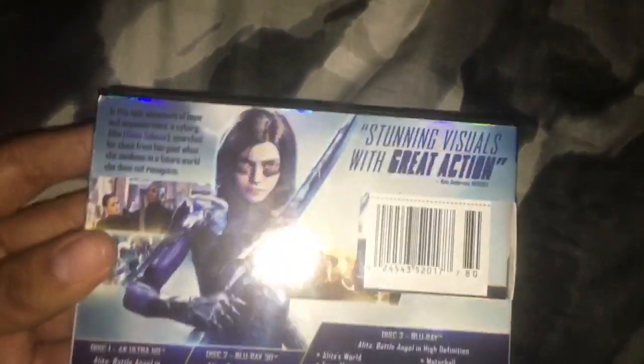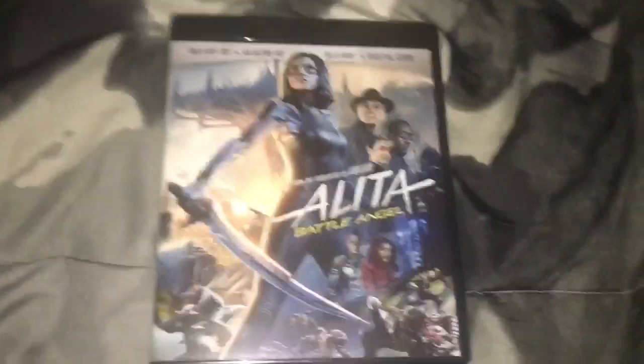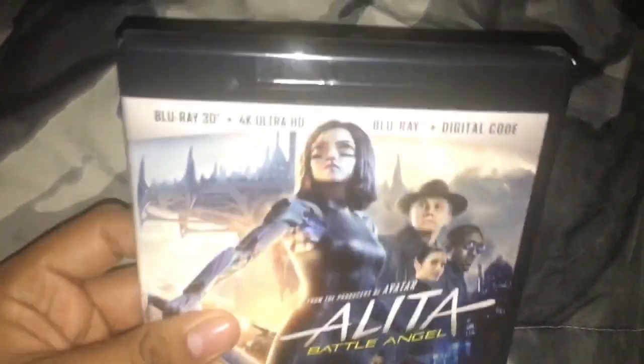Here's the spine, the other spine, and here's the back. The slipcover is really shiny — you can see the reflection on it. Let me remove the slipcover. Here's the front, spine, and back without the slipcover.